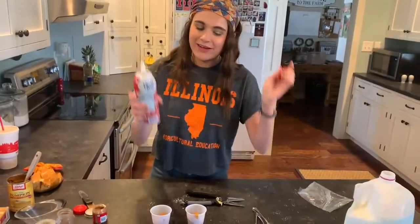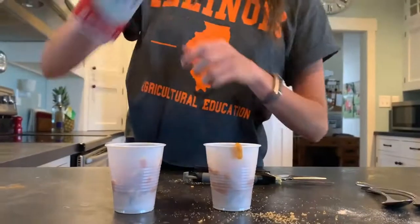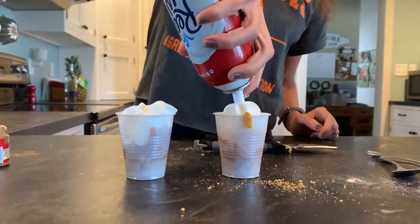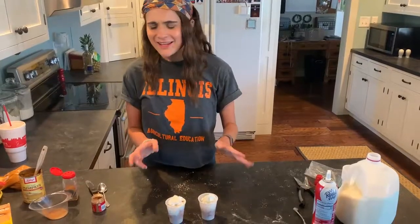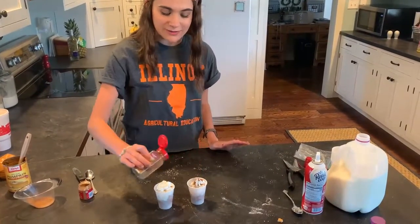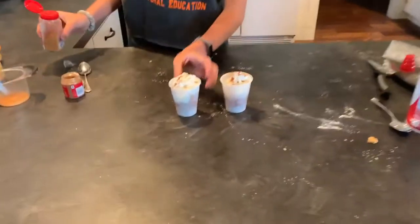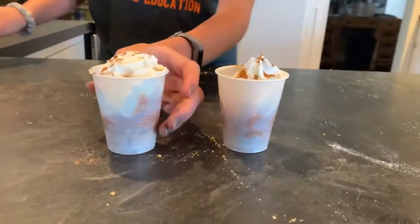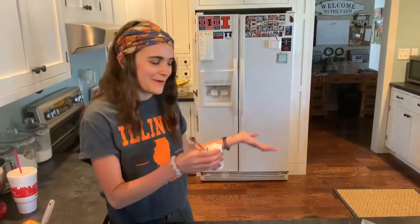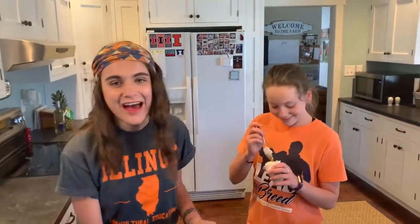Then you're just going to squeeze just like that. And then the best part — cool whip, or in this case ready whip — nice and on the top. And then because I'm feeling fancy today, I'm going to put just a little dash of cinnamon on top. That one looks a little better. And then all I need is a friend or an assistant to help me enjoy it. And there you have it — you've made pumpkin pie in a bag.